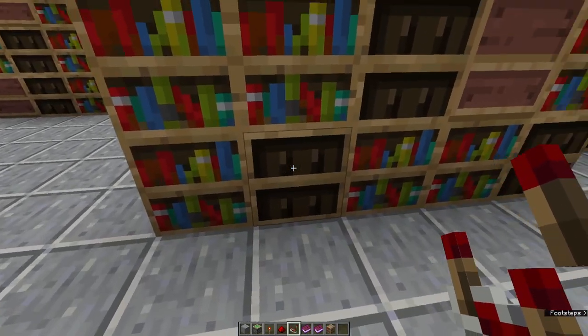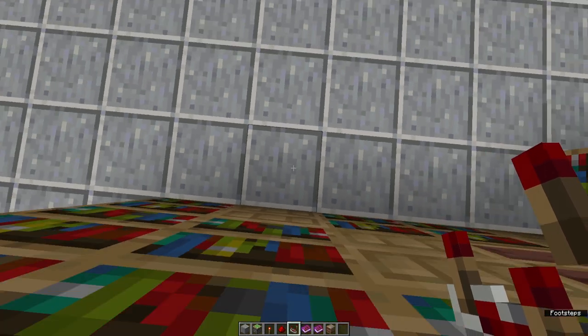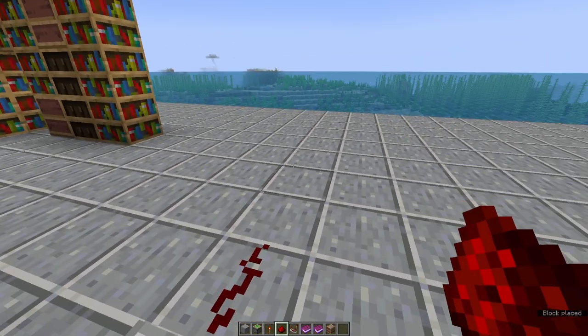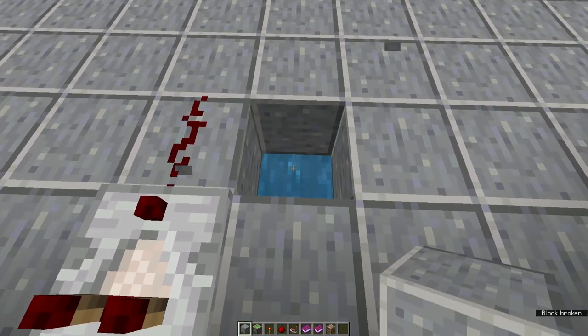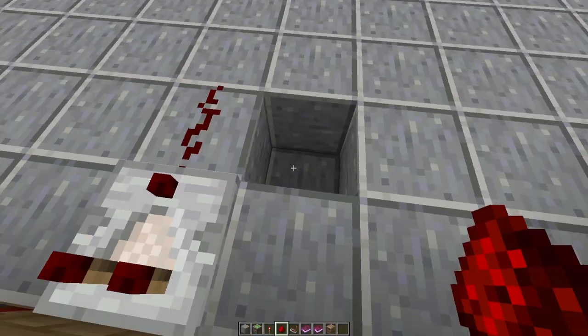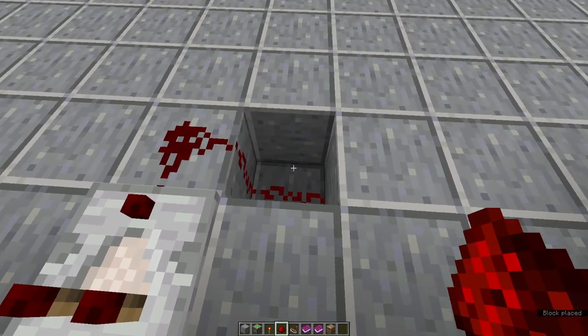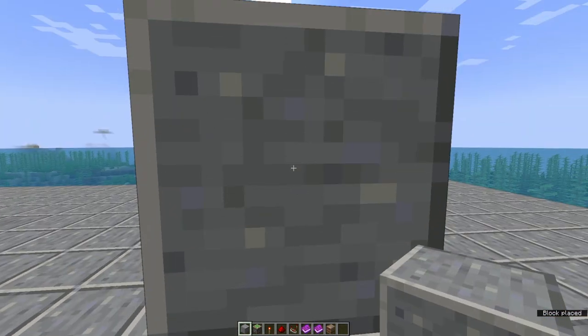Next, we're going to come to the other side of this bookshelf and place a redstone comparator going out with a piece of redstone dust here. I am building this on water, which is probably not the smartest, so we're going to take that block out and build underneath it. Once that's built in, we place a piece of redstone dust into that hole with a redstone torch right here, and then whatever building block you want right on top.